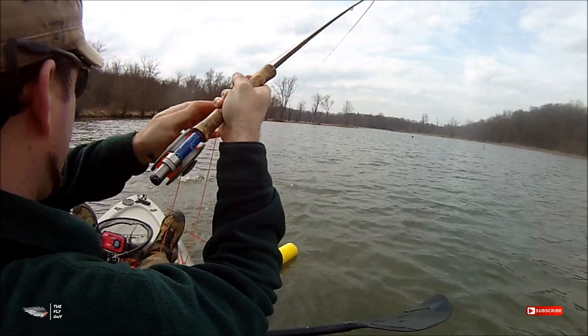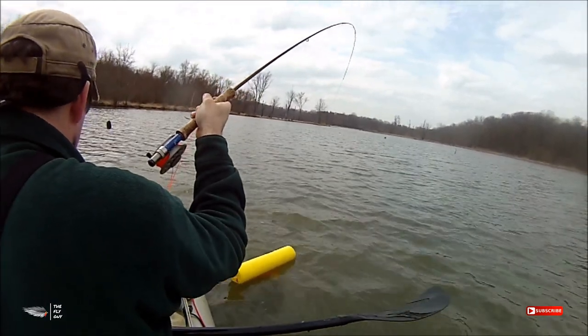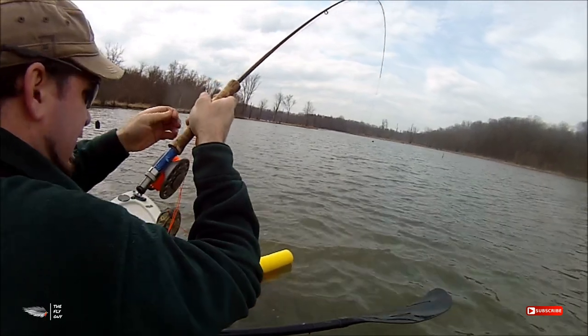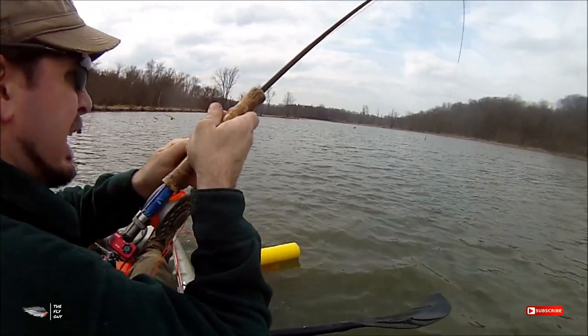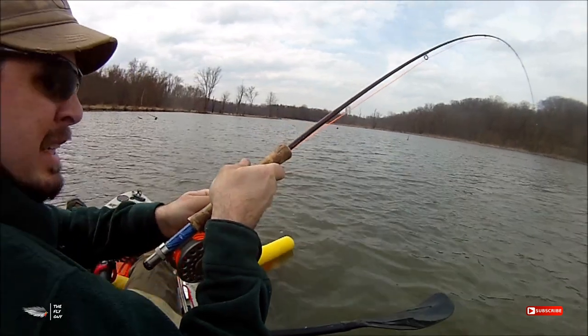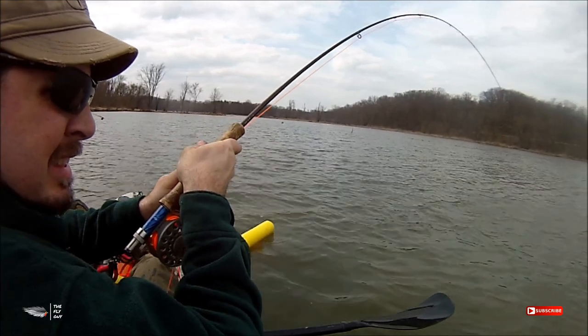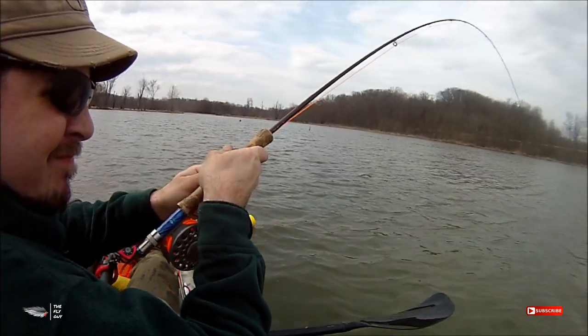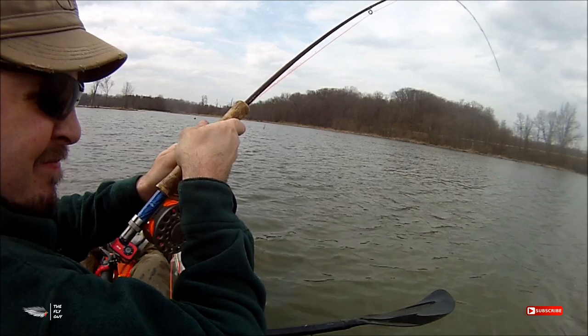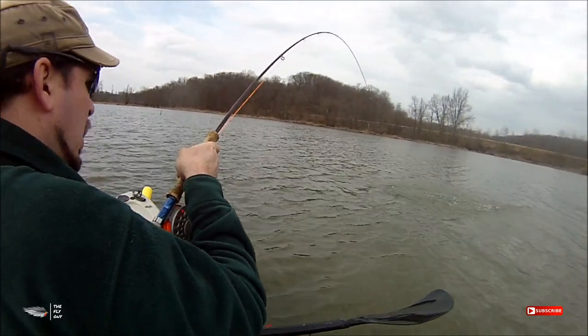What's up everybody? You are here with the Fly Guy. Today we are going to be working on attaching a single monofilament weed guard to our flies. This is really helpful when we're fishing for largemouth bass, smallmouth bass, or northern pike in environments that have a lot of weeds, lily pads, stumps, and debris in the water where we know those fish are holding to that structure.